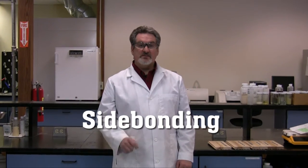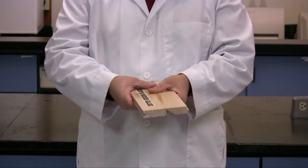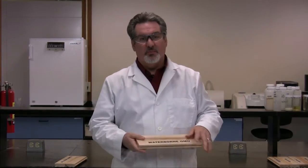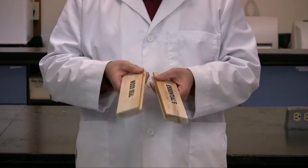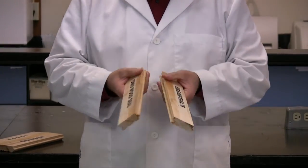Let me demonstrate what side bonding is by using some pieces of maple flooring. This first set was clamped together using Elmer's wood glue. This next set, we used a waterborne OMU. As you can see, both sections are tightly glued together. Remember, two conditions must exist in order for panelization to occur. Here is what happens when we try to glue maple flooring together using Essential's Wood Seal — notice how the boards fall right apart. Here is what happens when we use our OMU wood seal — again, the boards fall right apart.